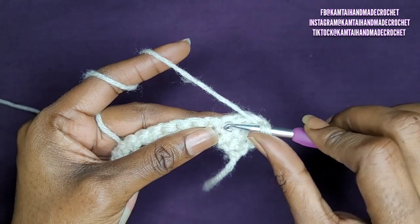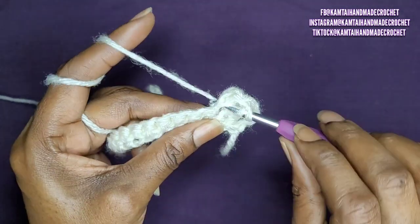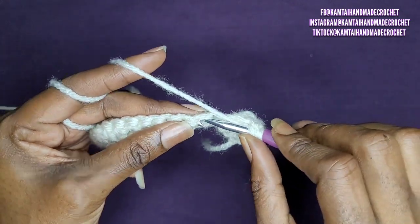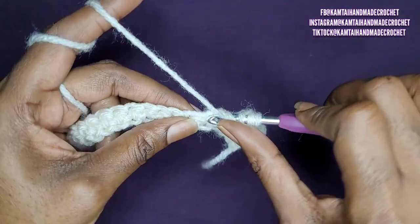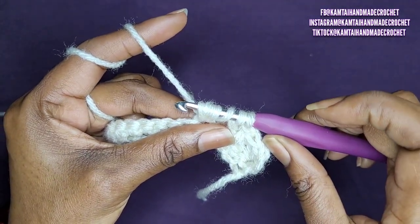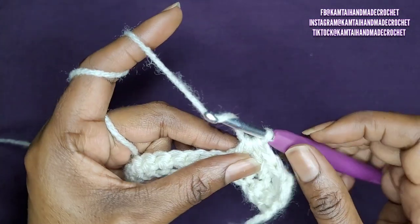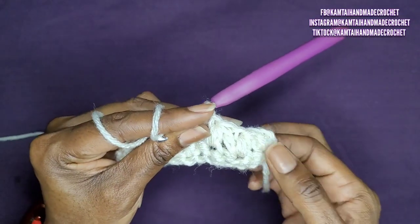Go ahead and yarn over. You're going to go back into the stitch that you just made — you just pulled through all your loops, go back into that same stitch. Yarn over and pull up a loop. Yarn over again and pull through only two loops. Yarn over again, skip one, go on to the next one, yarn over and pull up a loop. Yarn over again, go back into that same stitch, yarn over and pull up a loop — you'll have six loops on your hook. Yarn over and pull through all of your loops, just make sure you're twisting your hook. Depending on the yarn you're using, you might have to wiggle a little bit, but if you don't make your stitches too tight you won't have to. Once you pull through all your loops, go ahead and chain one. And that's another mixed cluster.